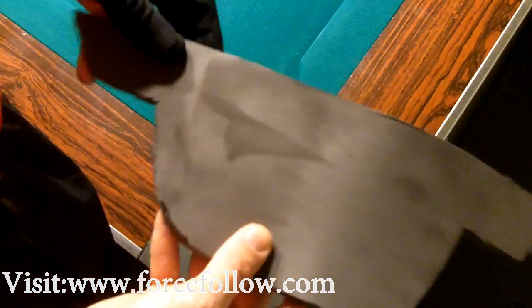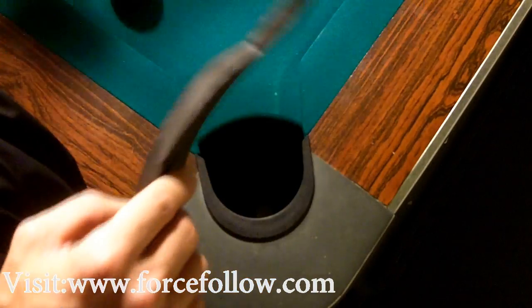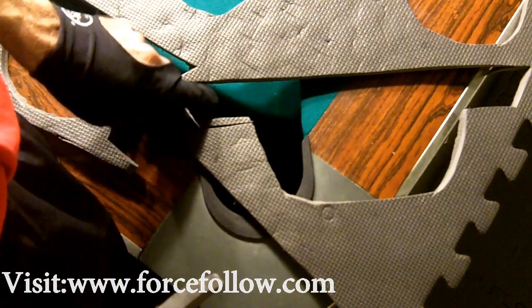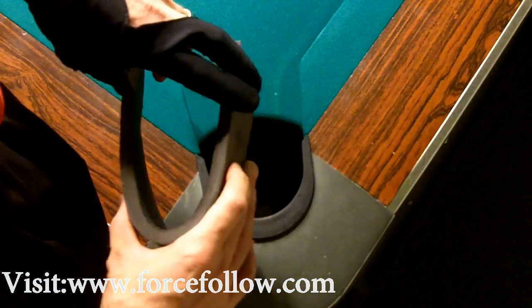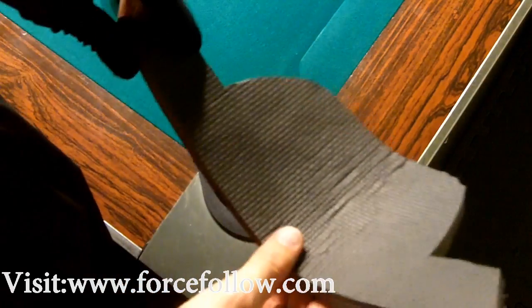What you do is take a gym mat like you see here and cut out your pattern. What I did is take a stencil made from a piece of paper, stencil it over the gym mat, and cut it out. My cuts weren't exactly straight and perfect but definitely enough to get the job done. At some point I'm probably going to go back and make a neater set.